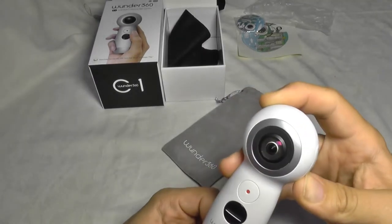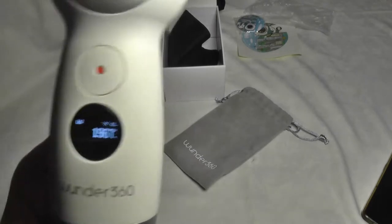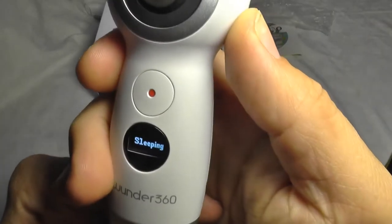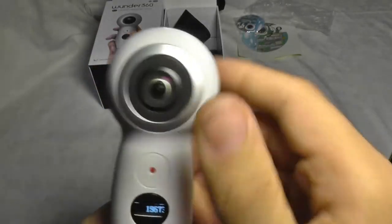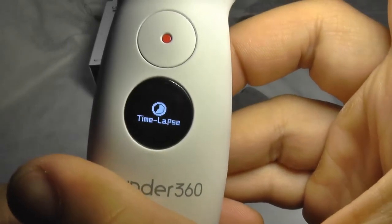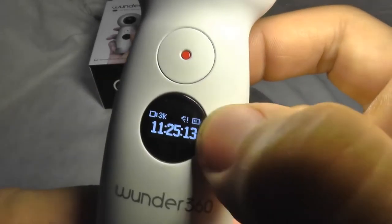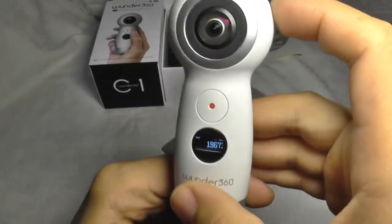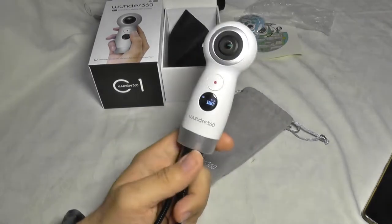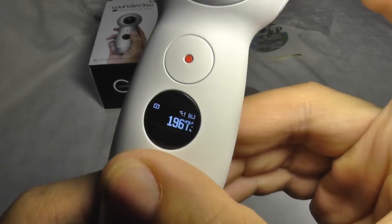Now I'm going to power it on by pressing and holding this power button — and there you go. This is the photo mode. Using the top menu button it switches working modes: you have timer, video looping, time-lapse, 50 frames per second mode, and video mode which is 3K resolution. It displays a wireless icon and battery level, so you can actually use this camera without a mobile phone because it has this tiny screen and can be programmed directly.